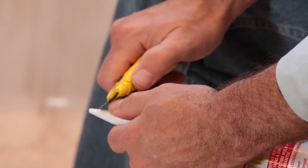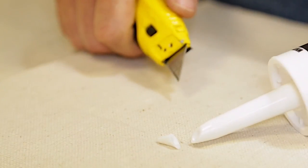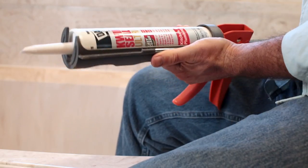To apply the sealant, first cut the nozzle of the caulk tube at a 45-degree angle. The farther down the nozzle you cut, the bigger the bead of caulk will be. Some sealants have an inner foil that will need to be punctured, so be sure to read the instructions on the label. Load the cartridge into the caulk gun.